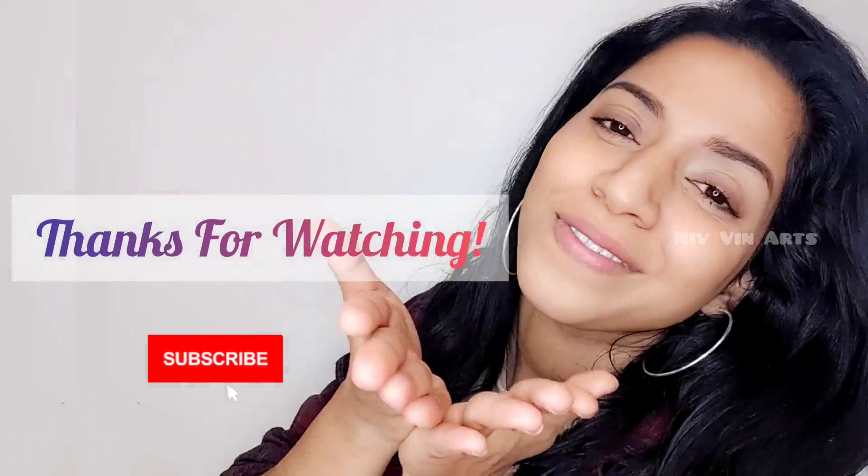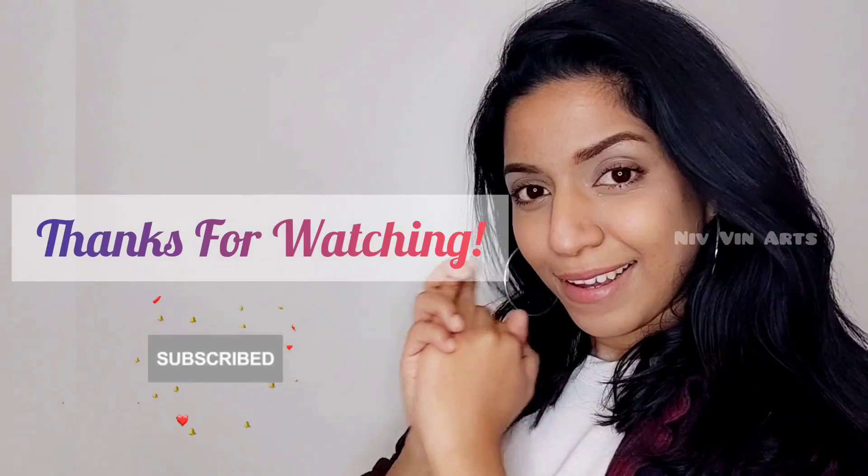It's a very refreshing color. I hope you enjoyed this makeup look. If you like it, please like and share, subscribe to the channel, and check the description box. See you in the next video. Take care, love you all. Bye!